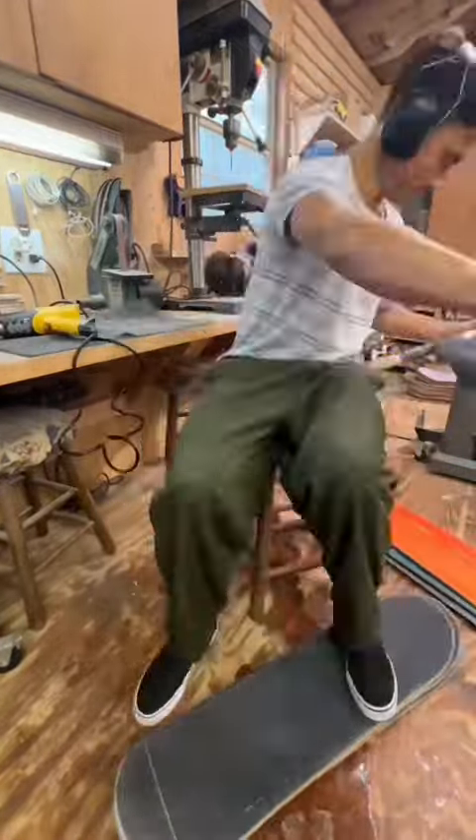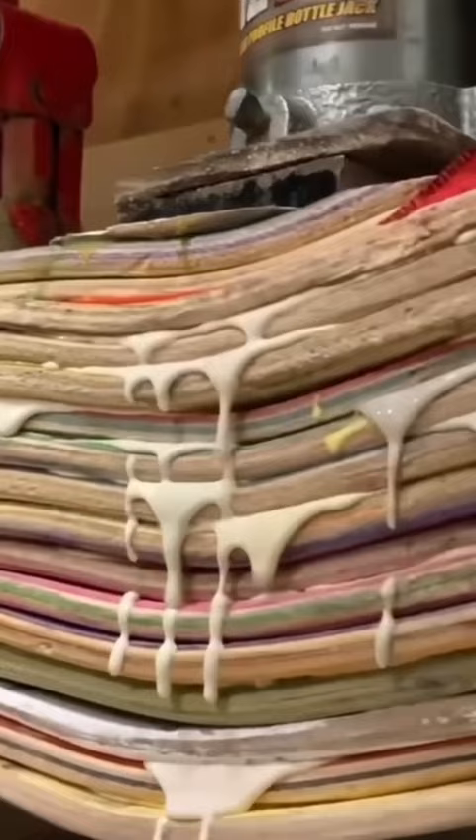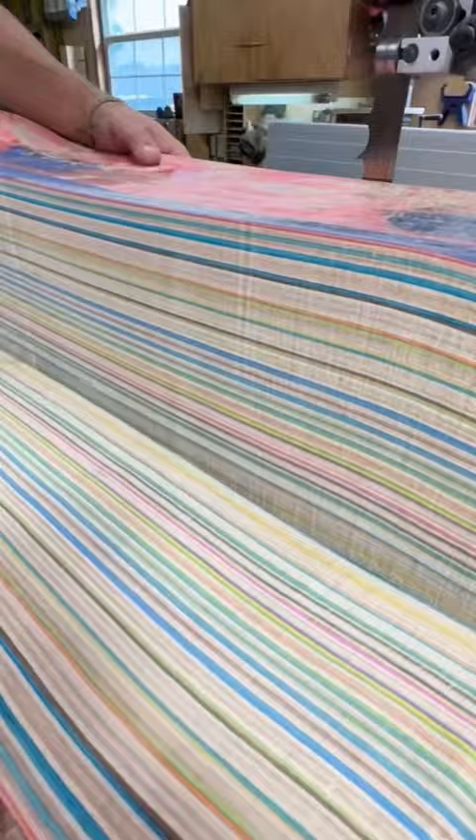In this video I'm going to be making some ping pong paddles from recycled skateboards. The very first step is to degrip skateboards, then prep them, and then laminate them into a giant block of wood. From there we begin the milling process, which always starts on the bandsaw.